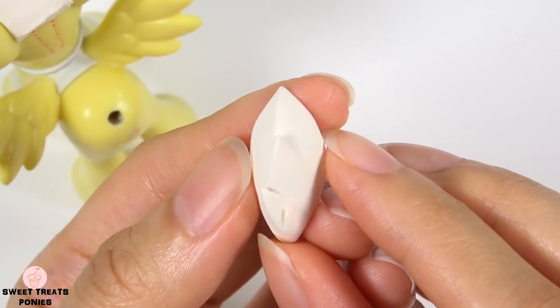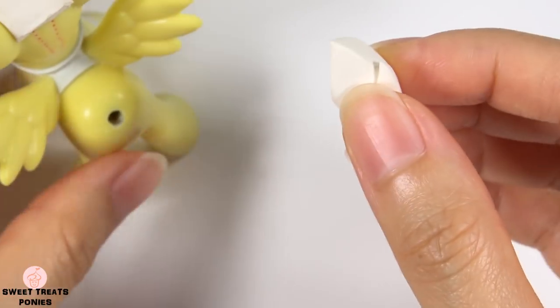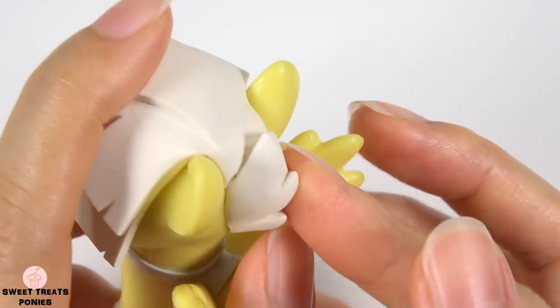I cut the mane into two pieces so that they'll be easier to bake. I made the cut here because the seam will be barely noticeable when I glue it on later.